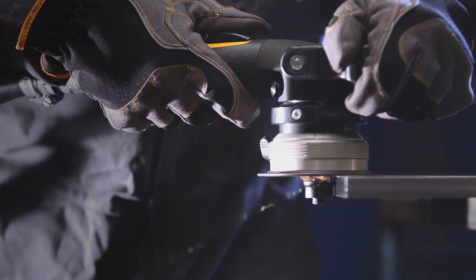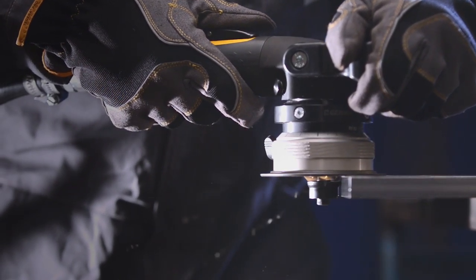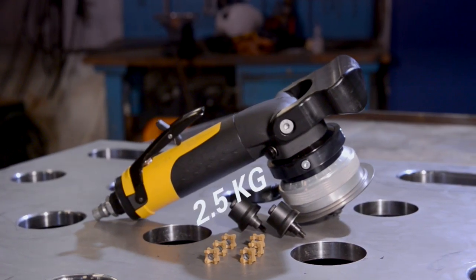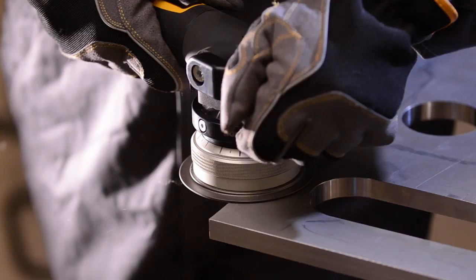The LSB38 generates perfect edges every time, helping you in the process of creating perfect welding joints or strong rounded corners. The LSB38 weighs in at only 2.3kg.